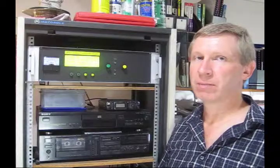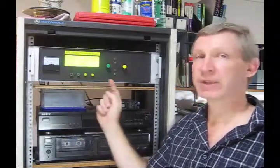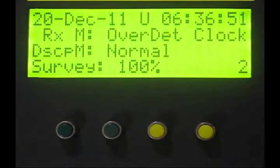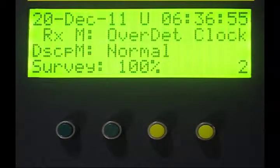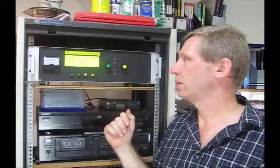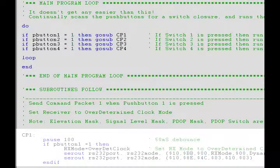The way the PICAXE program operates is pretty straightforward. It's just constantly scanning for button presses, and when a button is pressed it will execute a subroutine to spit out the serial data to the Thunderbolt. You can just modify the contents of those subroutines to suit yourself, whatever commands you'd like to send to it.